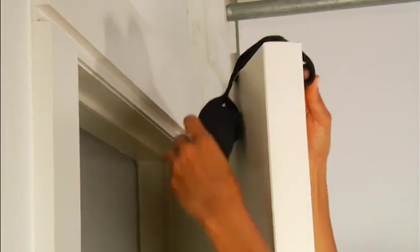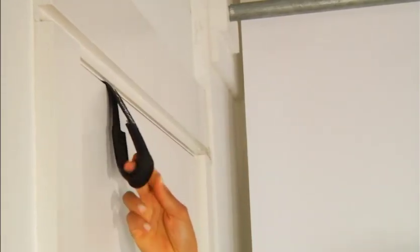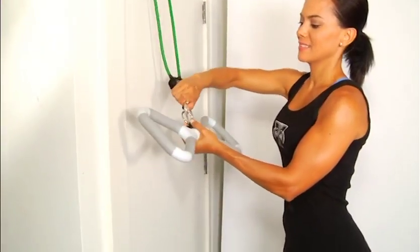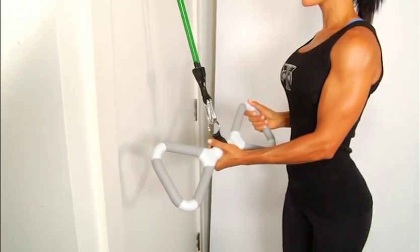For the top, put the door anchor over the top of the door and close the door. Pull firmly on the anchor, making sure it's secure. Put one end of a band through the loop of the anchor, then clip both ends of the band to the center ring of the bar. Always be sure the door is secure by pulling firmly on the door knob without turning the knob.